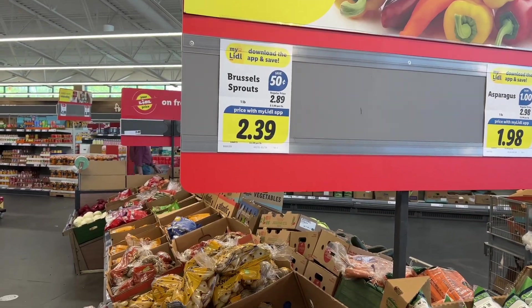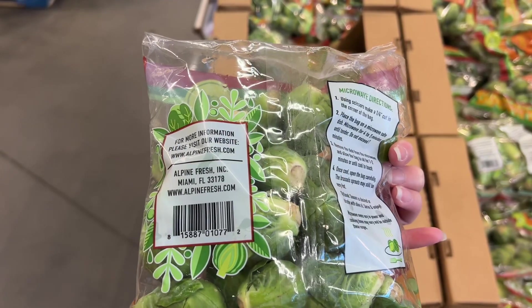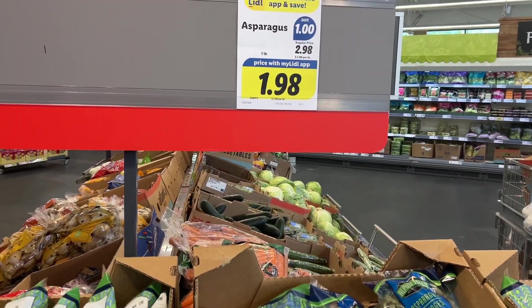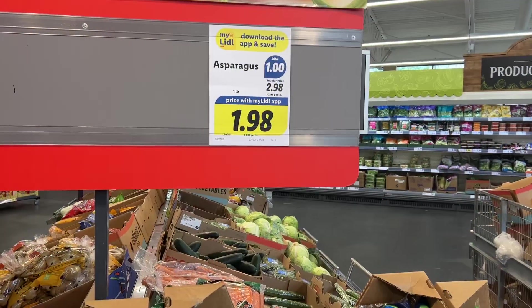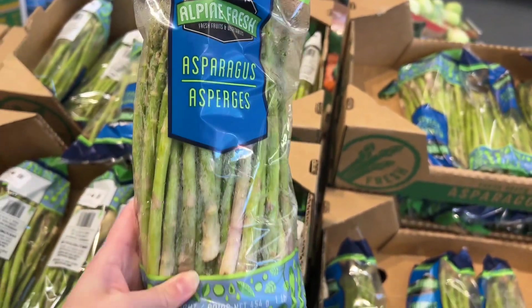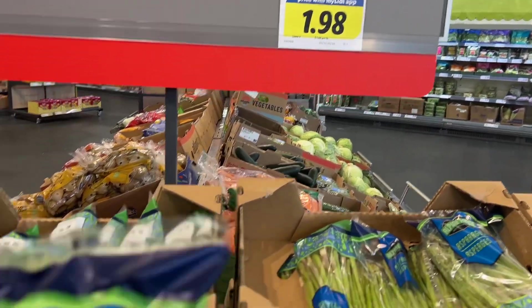These are the one-pound bags of Brussels sprouts for $2.39. These are $3.96 at Walmart and $2.99 for the 12-ounce bags at Target. These are the one-pound bags of asparagus for $1.98. The bunches at Walmart are $1.98 as well, but I don't think those are anywhere close to one pound. Walmart also has the 10-ounce bags for $4.18 and the organic bunches for $3.96 per pound, and these are also $3.19 for the 8-ounce bundles at Target.